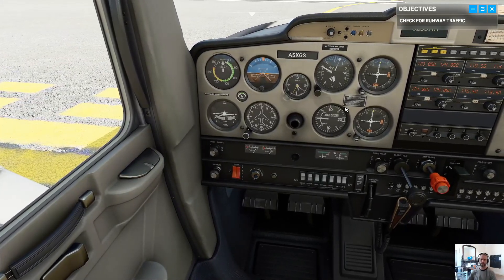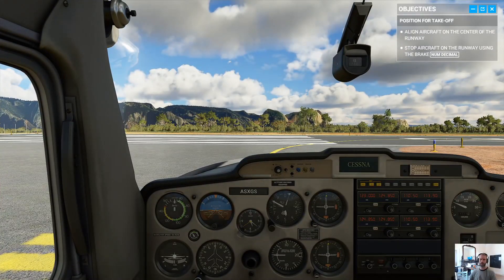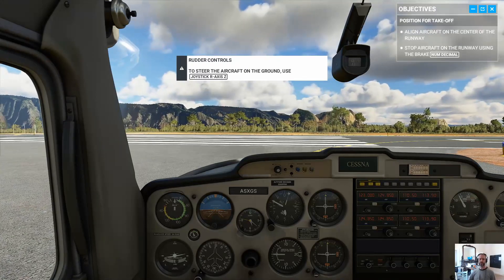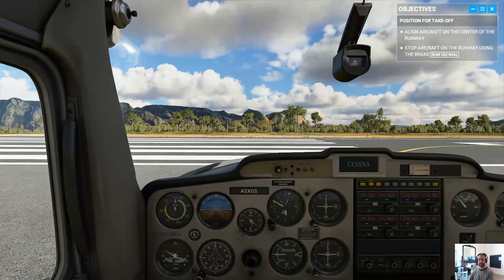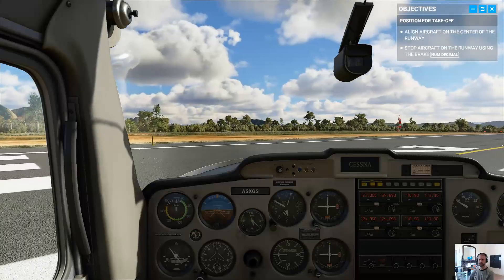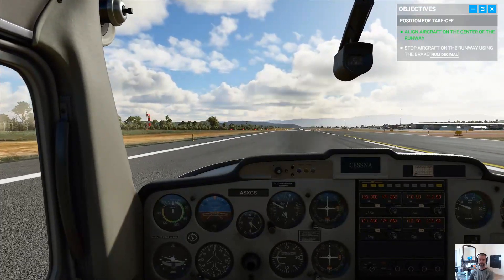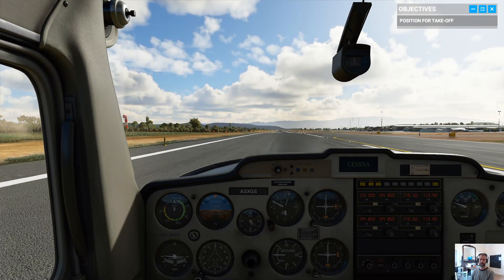The rudder pedals should make steering the plane pretty easy. All right, let's do this. Apply full power and I'll walk you through the takeoff as we go.